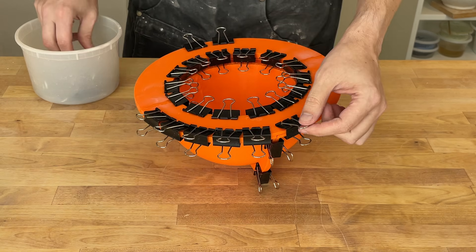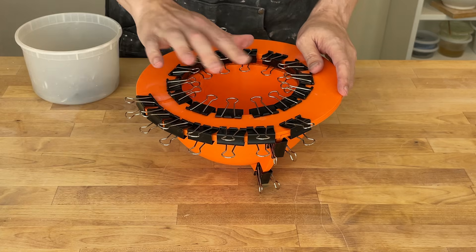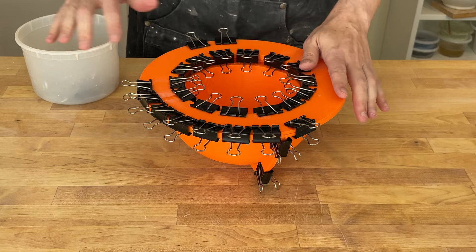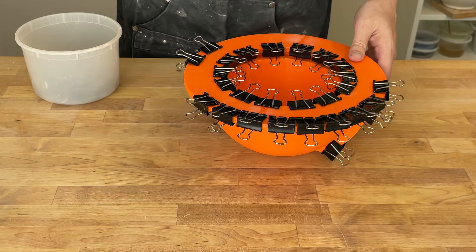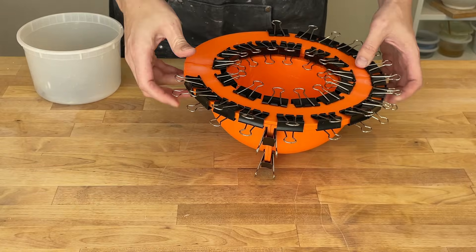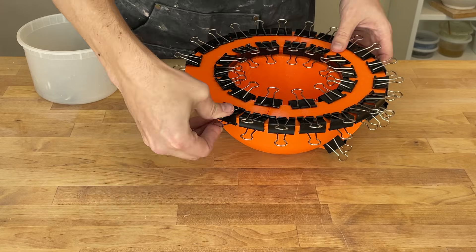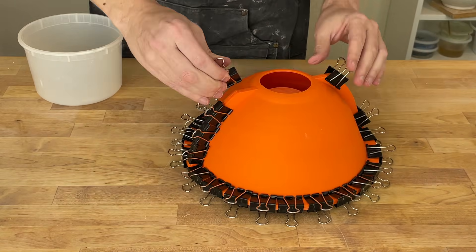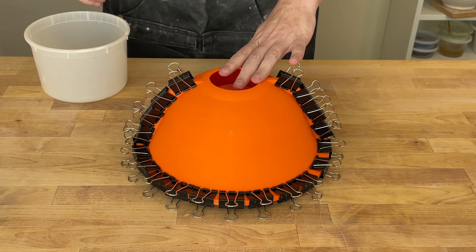Someone had suggested taking all these little tabs here and making them flat — basically bending them over. I thought about that too, but I don't think it matters so much. There isn't that much pressure, and it's basically being distributed across all of them. There we go — all together. I think now we're ready for plaster.